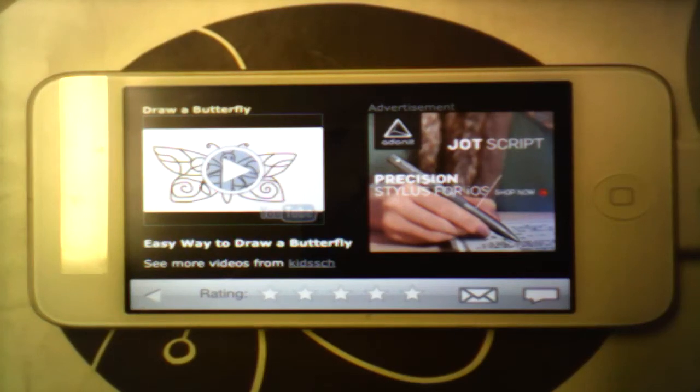Hi guys, today I'm going to be showing you how to draw a butterfly. Yet again this is off my drawing app, hope you enjoy.